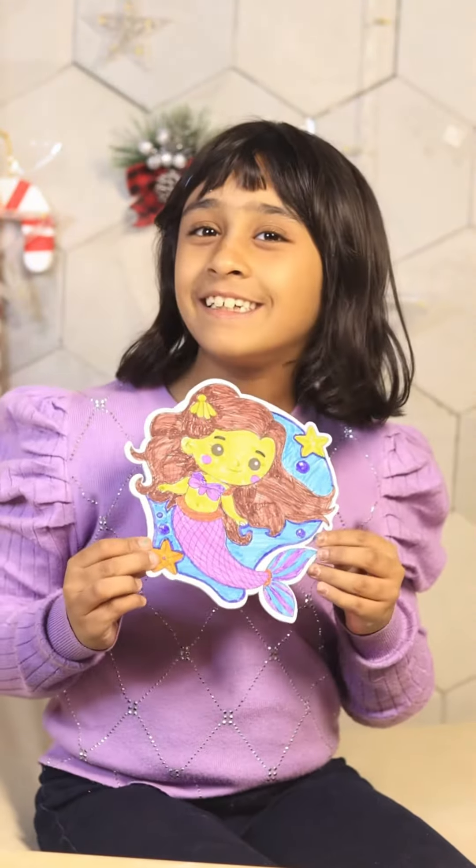So guys, now it is made. See? So beautiful!